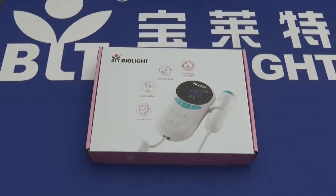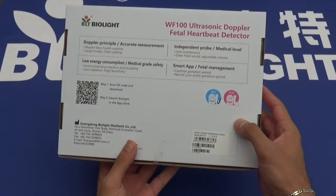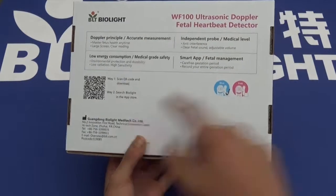A full charge lasts six hours on this device. Taking a walk around the box, we see that it's available in two colors — both blue and pink. We have the blue model here, and the box gives some information about the product and about the company.